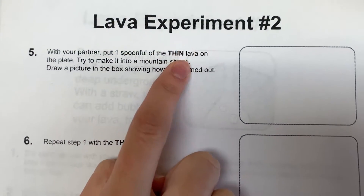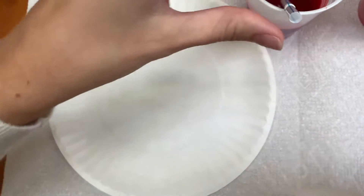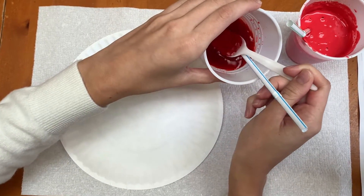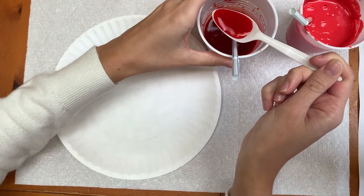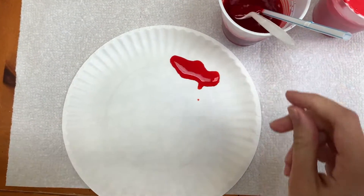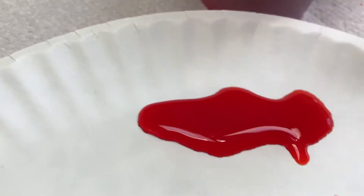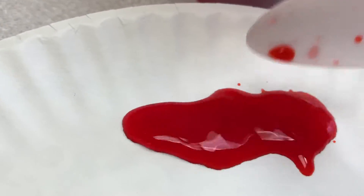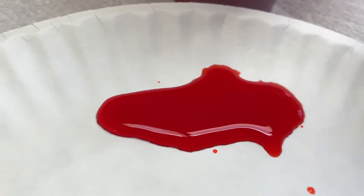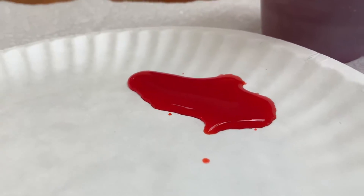With your partner, put one spoonful of the thin lava on the plate and try to make it into a mountain shape. So I'm using the thin lava — the very watery kind — and I'm going to try to make it into a mountain shape. I bet you can predict what's going to happen. It's kind of just going everywhere, isn't it? It just spread out really thin everywhere. Definitely doesn't look like any mountain I've ever seen. If I keep putting more, is it just going to get taller and taller? No, it's just going to keep spreading. That is so not like a mountain — it's so flat.